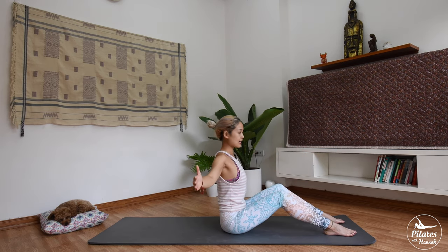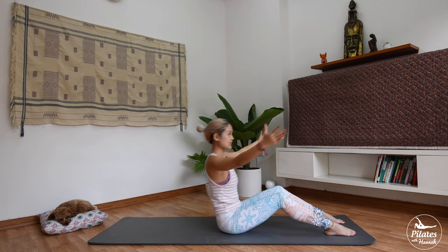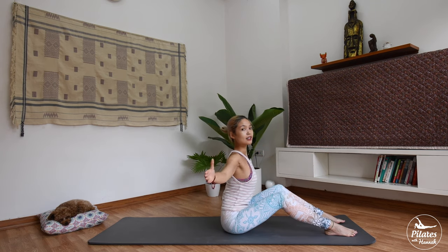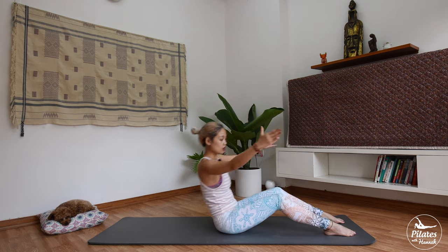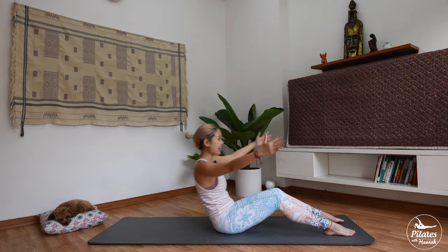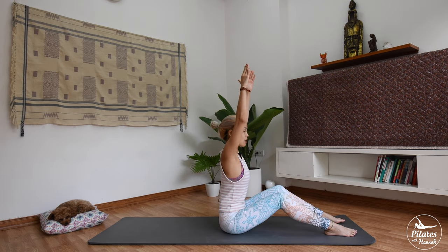Drop your shoulders here. Now open your arms to the side, inhale and exhale, lean backward and open, drop your shoulder. We do it 6 more times with your own breath. 5 and open your chest, come back, shoulder down and 4, 3, press your feet down. 2, 1, keep your legs parallel to each other. And last time bring it down, soften your elbow, inhale and exhale, bring your arms all the way up.